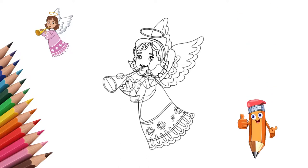It's time to draw our angel. Choose beautiful bright colors and paint the angel.